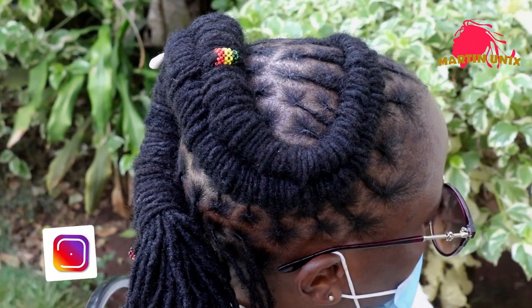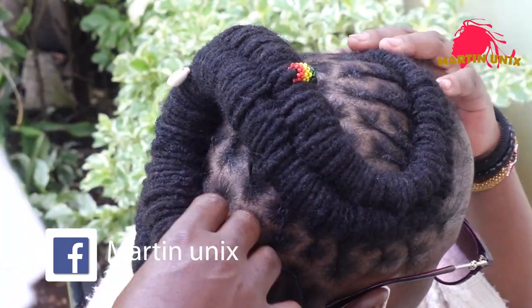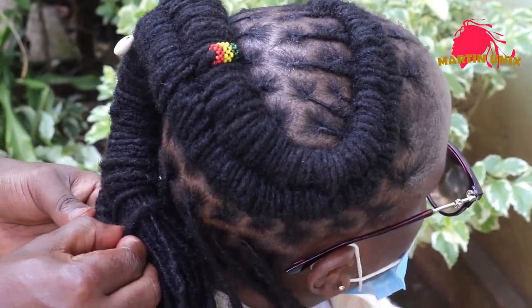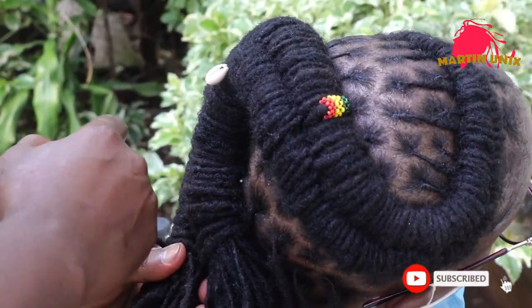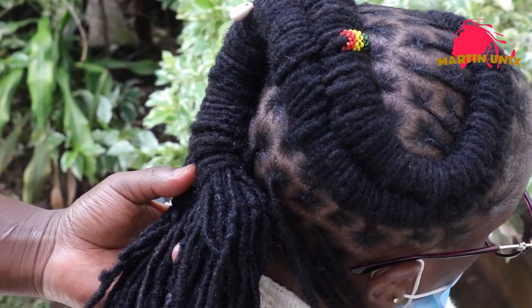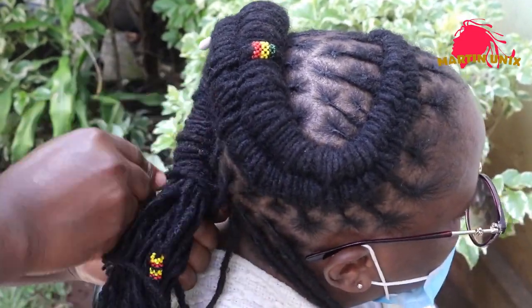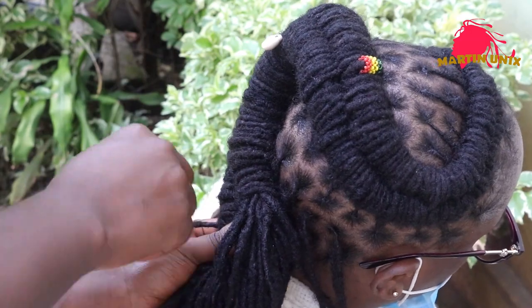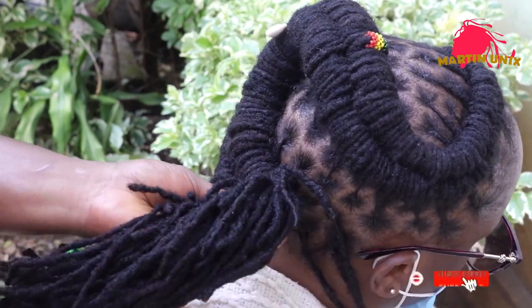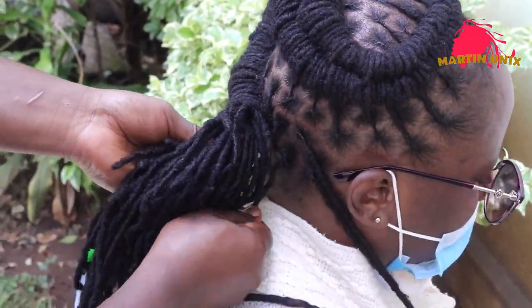The key point to note is that we advocate for decently tight retouches, not super tight retouches. Now we are almost done, though this is kind of a tedious process, but you need to keep your neatness on point.